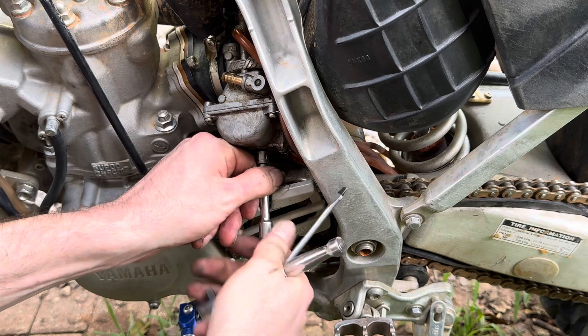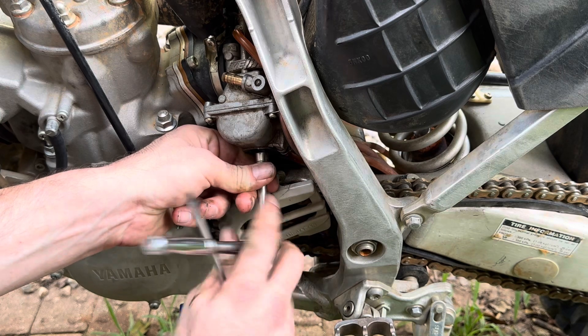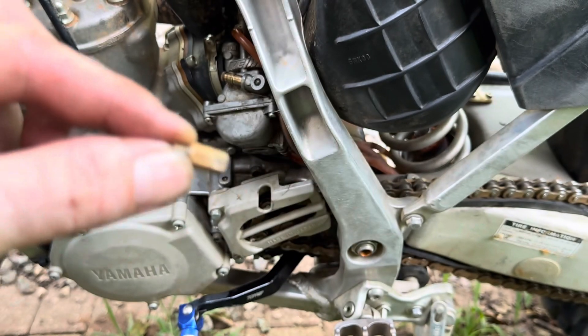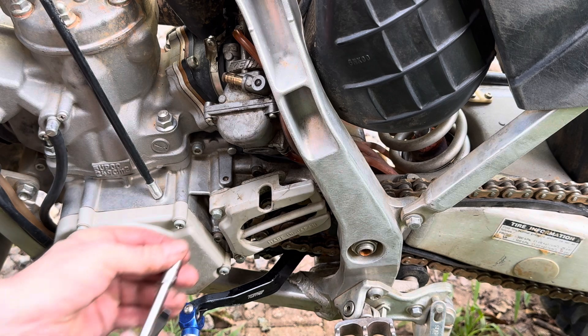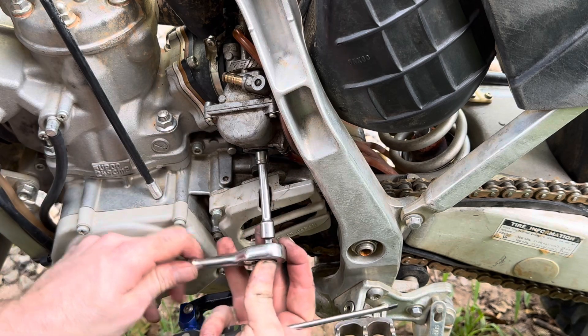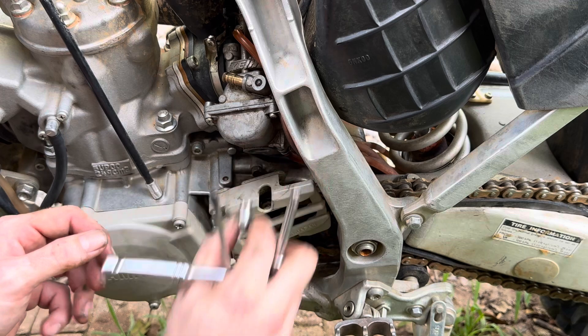Taking the main jet out - we'll see what size he's got in here, I've honestly never done this on this bike. The main jet's a 178 - real rich, and it looks old as heck too. Fresh JD jets going in. You just want to do it hand tight - don't torque these things down. This carburetor is not like a lug nut, so be easy on it. Nice and snug, that's all you need, no more than that.